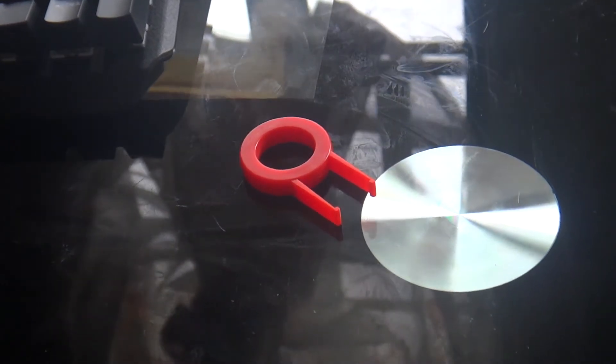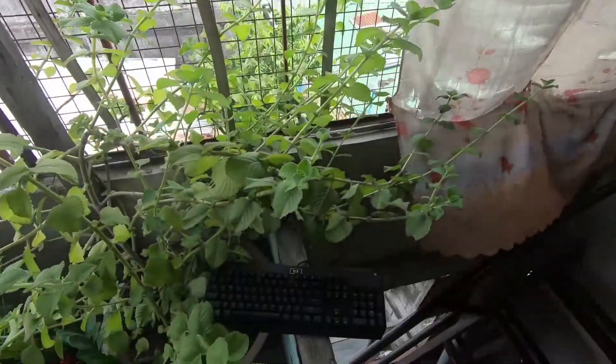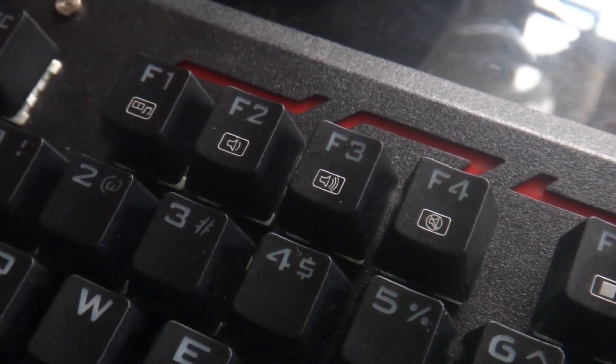Before the keyboard itself, I received the box containing the manual and the keycap puller only. The box should have contained a switch puller as indicated on the box. For the keyboard, you'll get the standard 104-key layout with multimedia buttons for easy access to your sound volume controls and the likes.